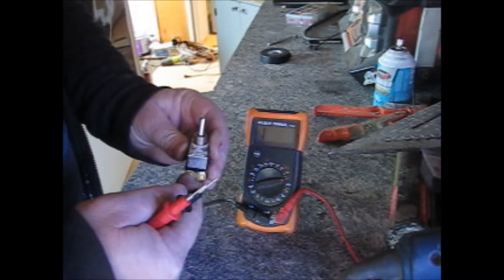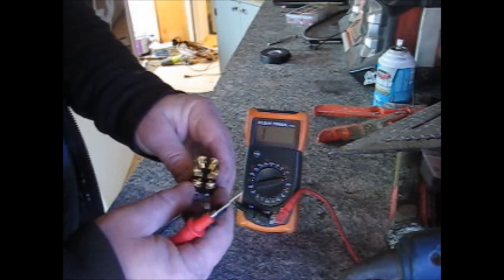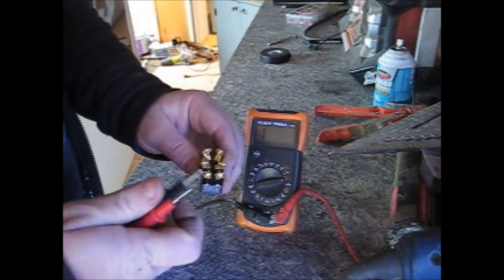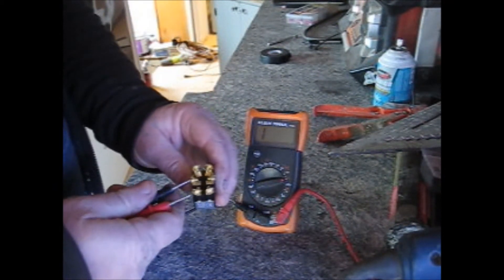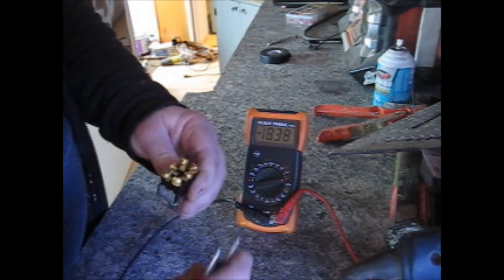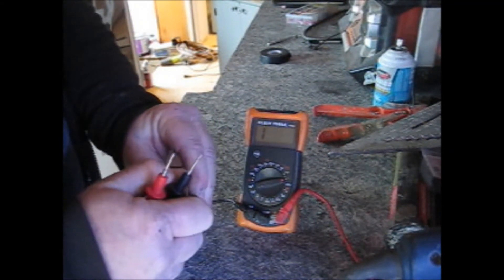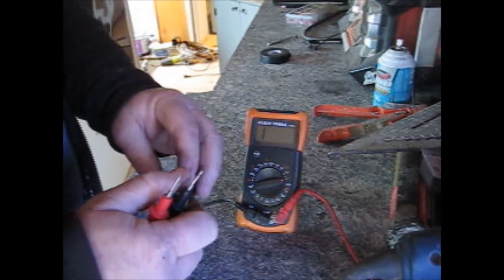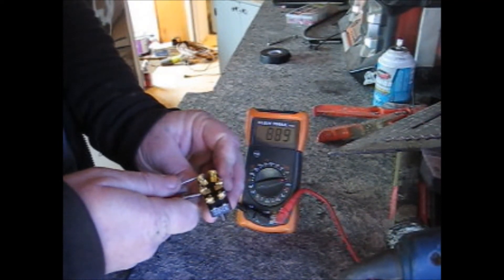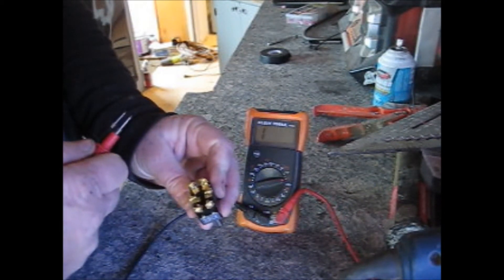I just checked these to make sure that I'm correct. I'll flip that over — this is on in this position — so it's going to be these two. Let's check these two and see if they have continuity. Good there, good there. Now let's flip it all the way down — we should have contact up here — and we do, and we do.